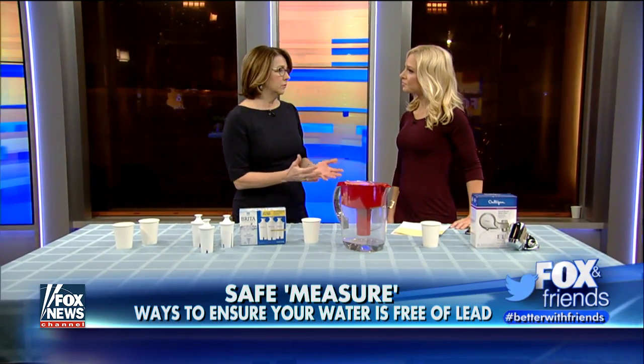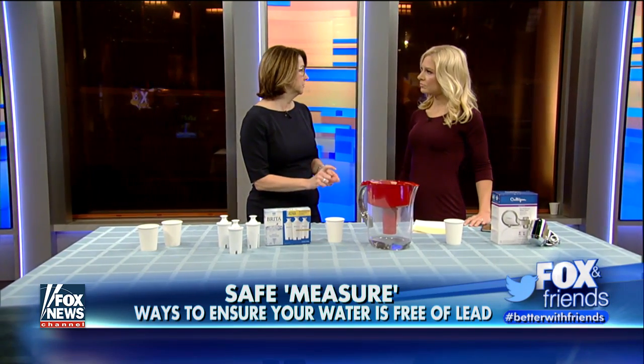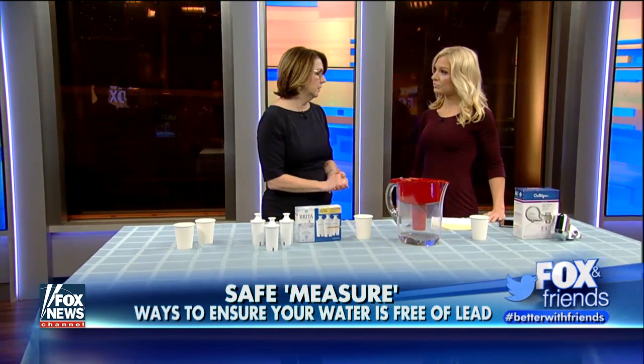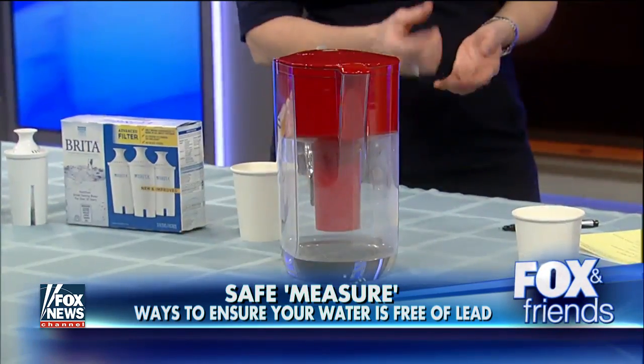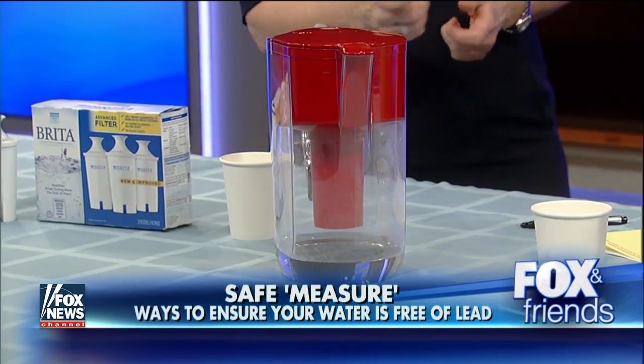What can we do that's helpful? If you have an NSF certified filtration system — there's only one made for pitchers that meets the NSF certified standard. There are pitchers like Brita, Culligan, and Pure that will reduce lead. You can put them on your systems, on your faucets and pitchers.